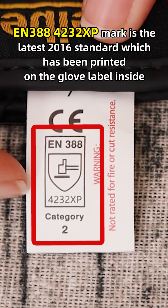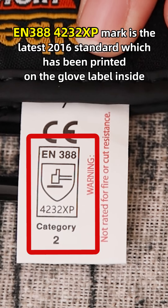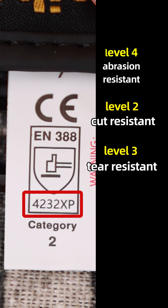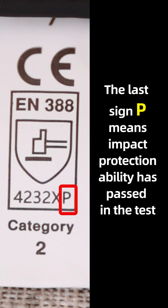The EN388-4232XP mark is the latest 2016 standard, which has been printed on the glove's label inside. The numbers from left to right represent: level 4 abrasion-resistant, level 2 cut-resistant, level 3 tear-resistant, and level 2 puncture-resistant. Please note that this glove is not needle-puncture-resistant. The last sign P means the impact protection ability has passed the test.